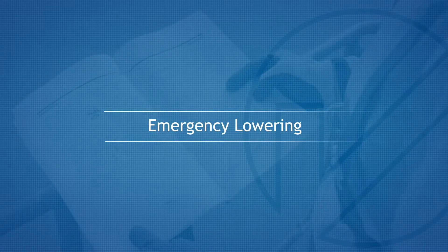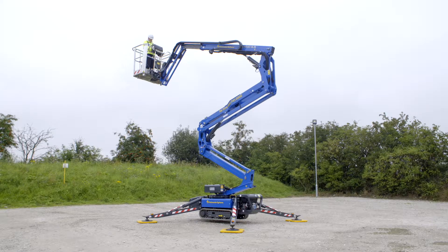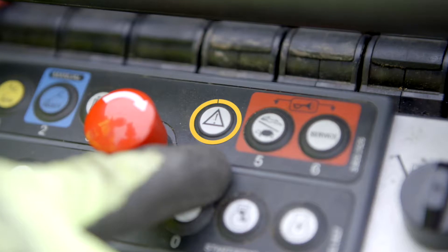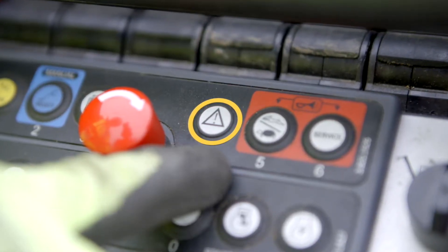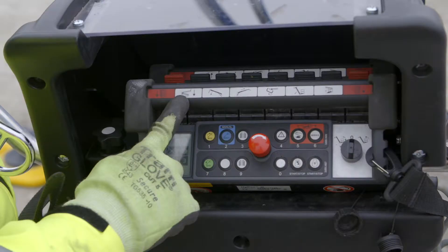Emergency lowering. In the event of engine power and electrical failure at height, it will be necessary to use the platform auxiliary controls. The emergency descent button allows the platform to be lowered only. It is activated by pressing the button and operating the required function to lower.